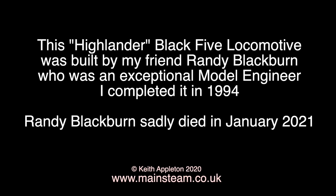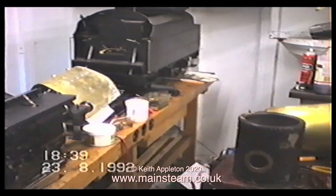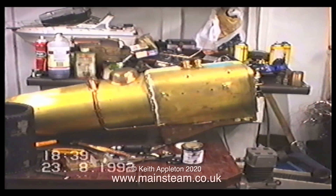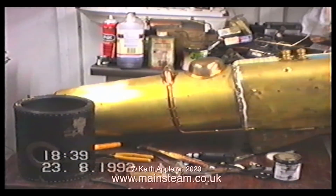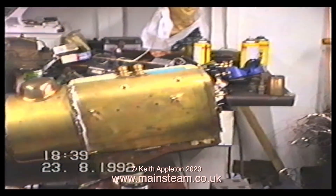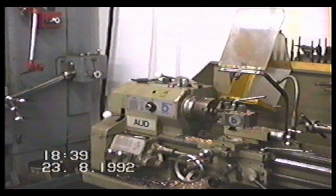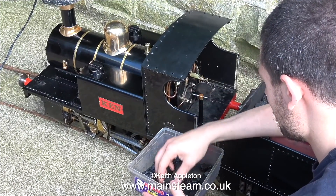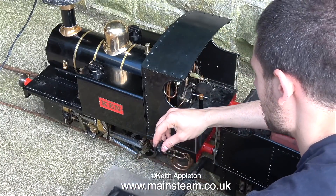I bought this engine part-finished from a very talented model engineer, a man by the name of Randy Blackburn, who sadly died last week in January 2021. The problem with getting old is all your friends start to die around you — thankfully I'm not dead yet. This is a video from 1992 of my workshop; it was a concrete sectional building at the bottom of the garden. The milling machine was a Senior M1, and the lathe is a Boxford AUD, very similar to the one I currently have.